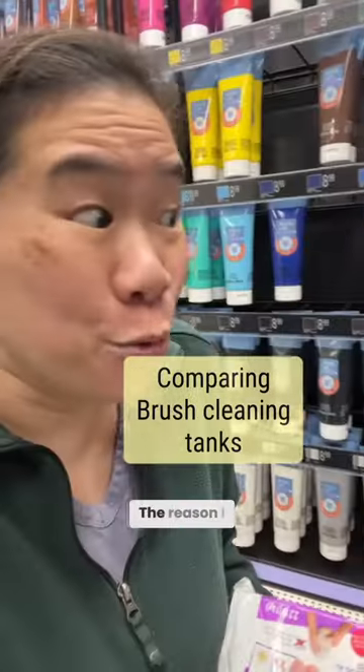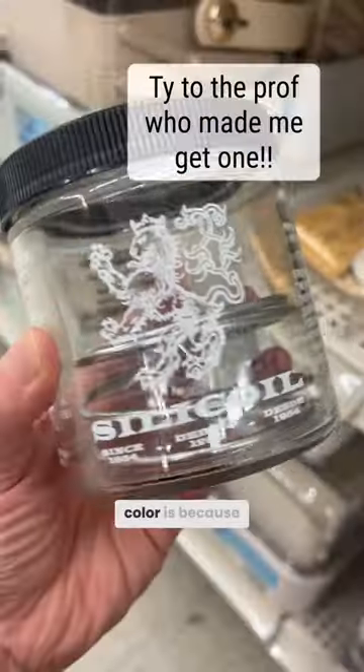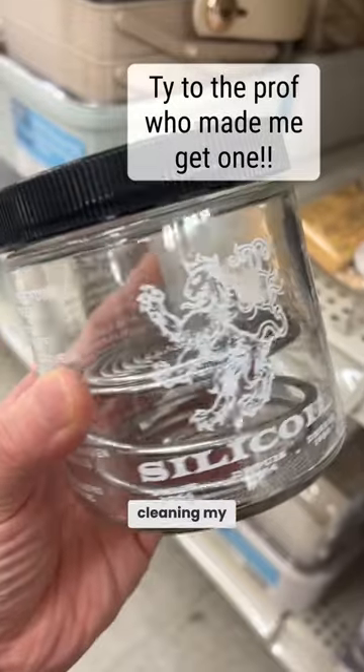Now this changed my life. The reason I was having a hard time with color is because I just wasn't cleaning my brushes.